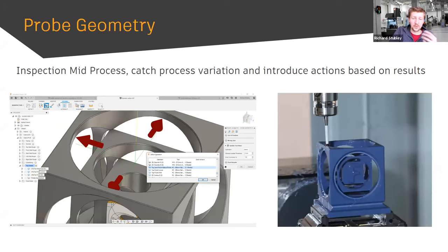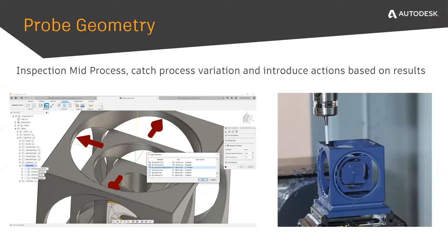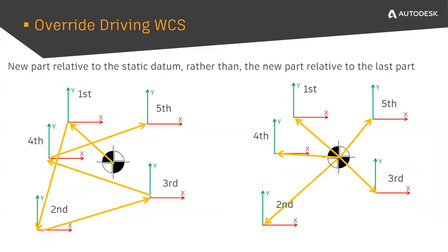You can also use this to implement multiple datums — for example, a corner fixture datum at G59 that you never change, while the part position updates elsewhere. That's your setup datum and you go from there. As a machinist, variation is my enemy, and Override Driving WCS stops variation — you're not adjusting the datum you're probing from, you're just adjusting the datum you're milling from. That's a huge benefit.